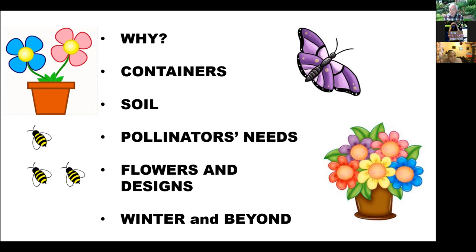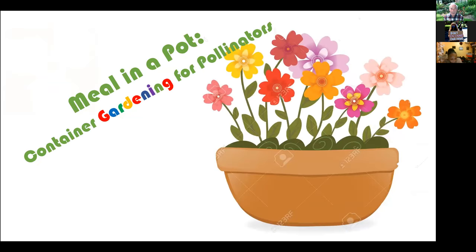Having a container garden for pollinators is a lot of work, but it does give you a beautiful garden. That's the end of the talk, and I'd be happy to take any questions. Back to you, Morgan.